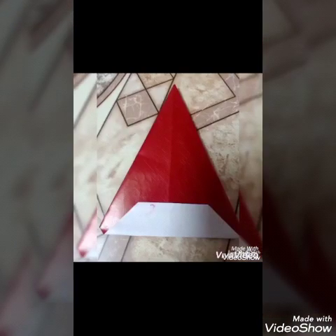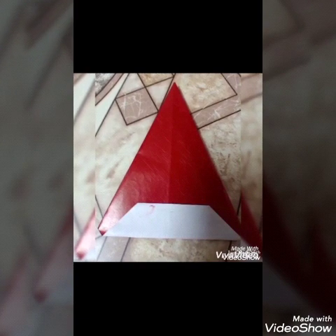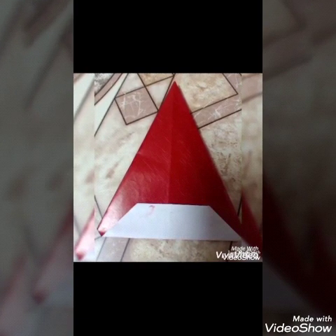Alright? And our joker's cap will look like this way. So children, are you ready to learn how to make a joker's cap? Let's start.